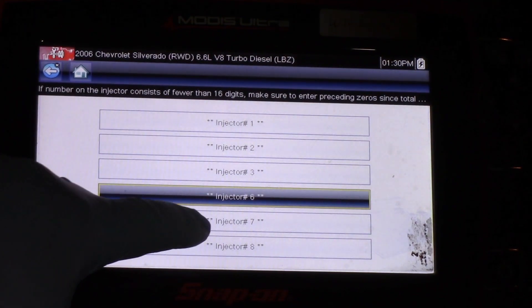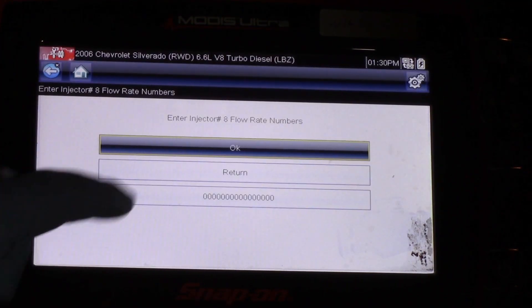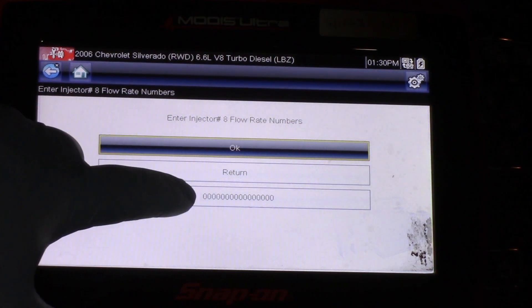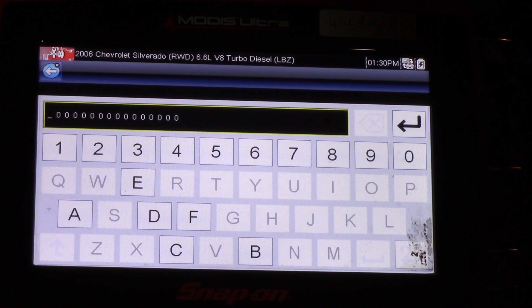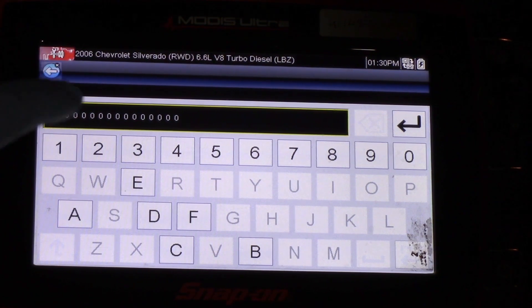I'm going to select Continue, then select the injector we're replacing, which is number eight. This one actually has all zeros in it for some reason — I'm not sure what was going on there.